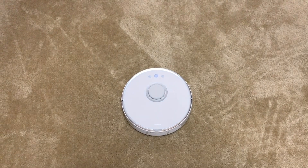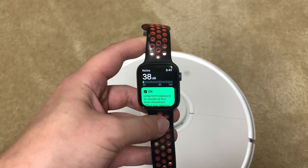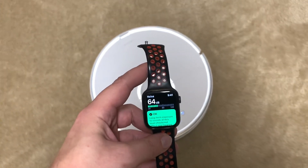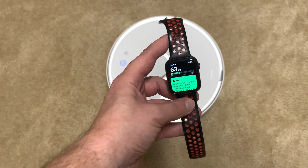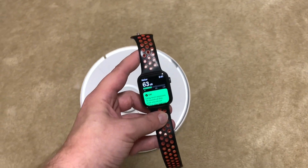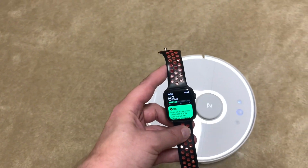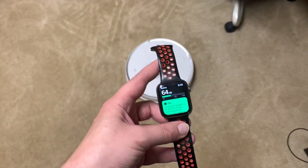Let's start out with the Roborock S5. Right now I have it set to quiet mode and let's see how it does. We're at 64 without it moving, and it's anywhere between 62 to 64.